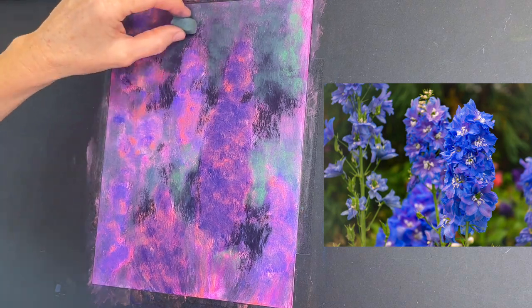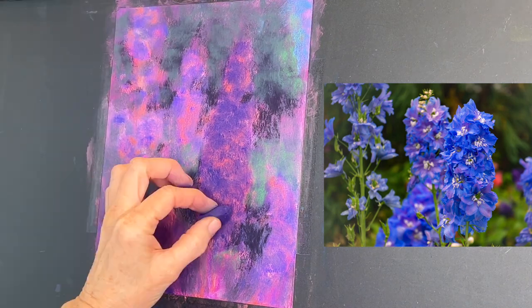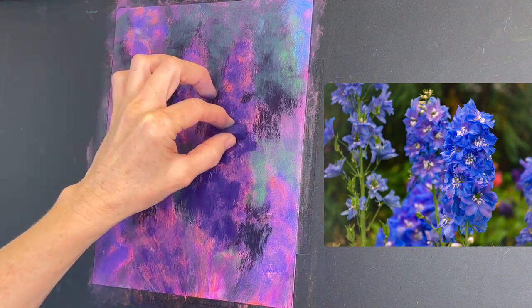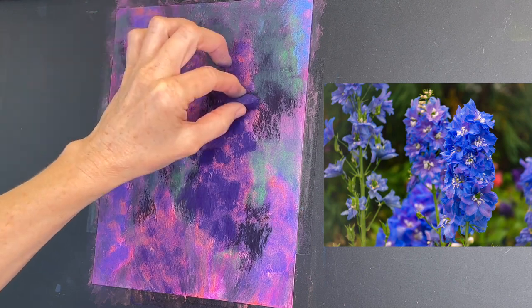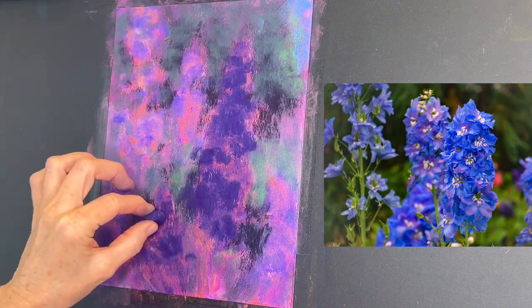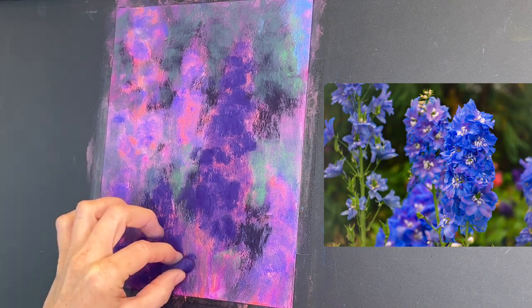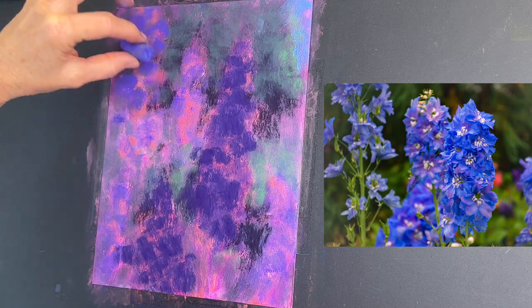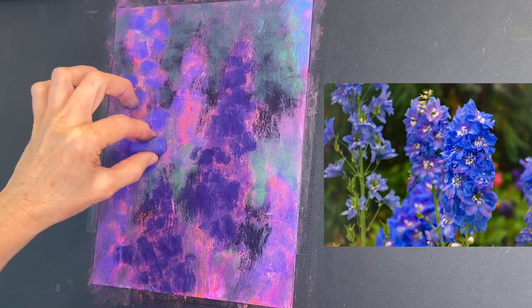I'm getting in some cool greens on the sides of those trees, and now getting in a really pretty dark purple for this focal point flower. Some of it rubbed off with that paper towel more than I anticipated, so I'm re-establishing my dark flower shapes and getting in some of these beautiful blues.